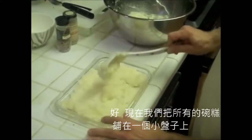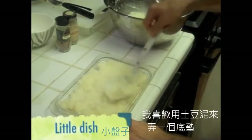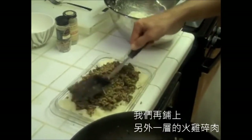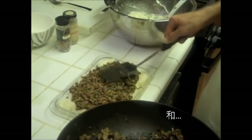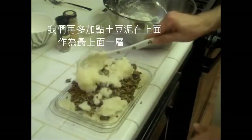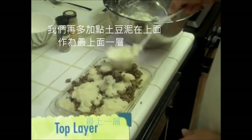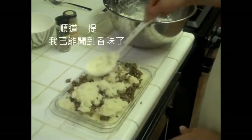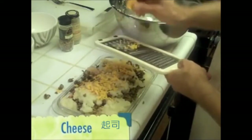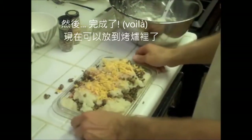Now we're going to take all this and put it in a little dish. I like to form kind of a base with the potatoes. We're going to make another layer with just our ground turkey. And now we're going to take our mashed potatoes and put them on the top to get a top layer. By the way, I can really smell this. And for our final ingredient, we're going to grate a little bit of cheese over the top. And voilà — now we're ready to put it in the oven.